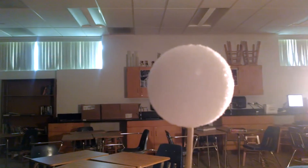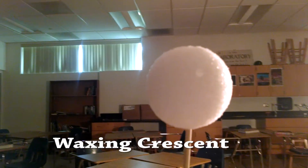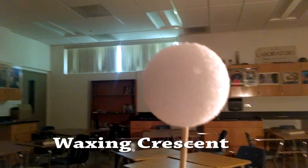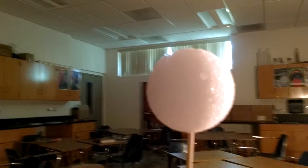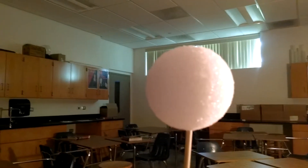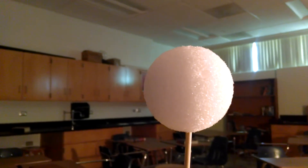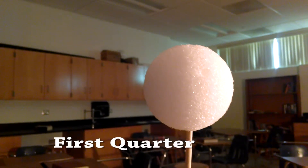As the moon begins to revolve around the Earth, we can see right over here that we're beginning to get a crescent shape. The part of the moon that we can see, which is lit, is shaped like a crescent, kind of like a croissant, and that's getting bigger and bigger. The word we use to say the lit part is getting bigger is waxing. So we just went through the waxing crescent phase.